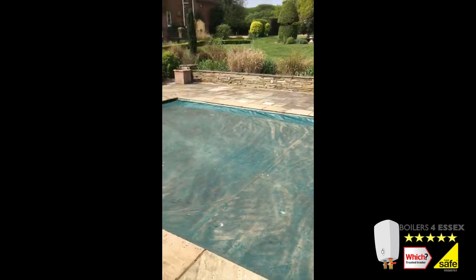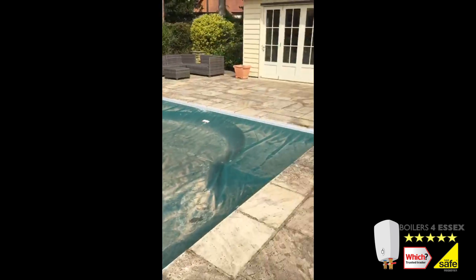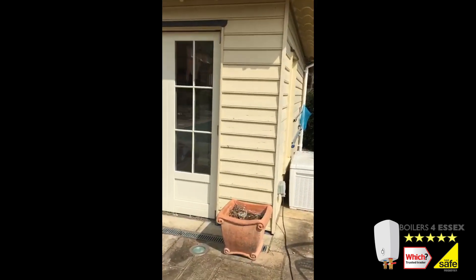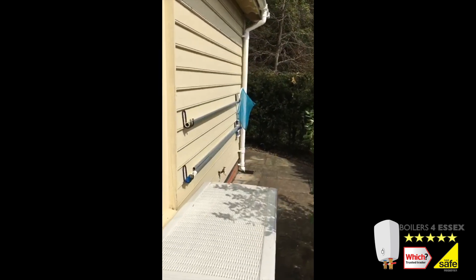Let's take a look at it all up and running. The Boilers for Essex team installed this heat pump in one day, leaving our customer very happy with their purchase.